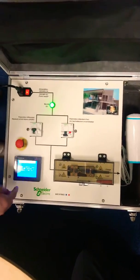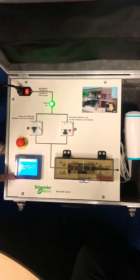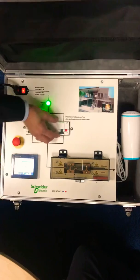For safety purposes there's an interlock and a remote mechanism to switch off the circuit. We switch the RCD off now and change the protection to arc fault detection.